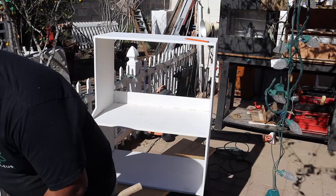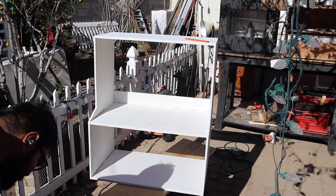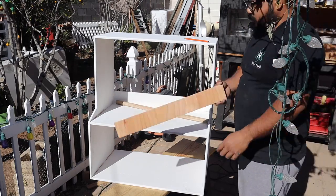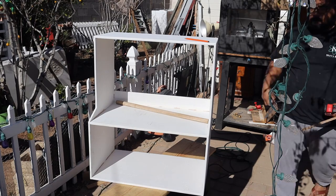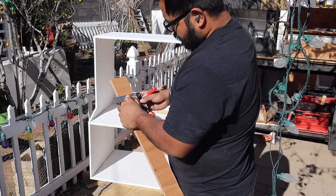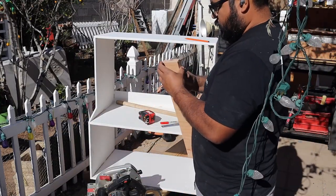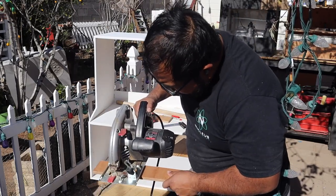I primed the whole thing with Zinsser Kills Premium 3 — it worked great and spread well. Then I went looking for a closet rod and found a random one-inch towel bar. I was happy I found it because I didn't have to buy one. I'd told my wife we'd paint it that day as a family activity, and I didn't want to waste time at Home Depot — and closet hardware costs money; scrap plywood does not.